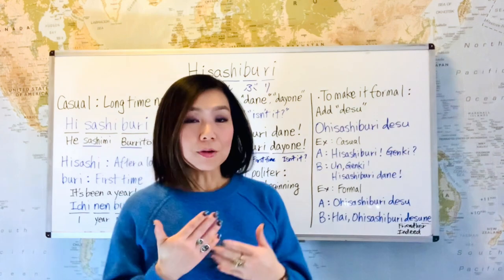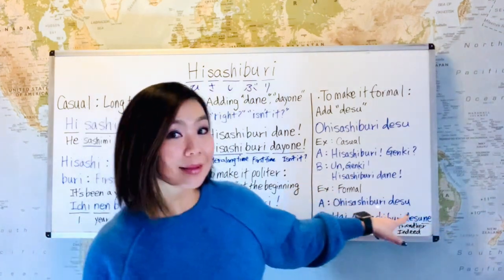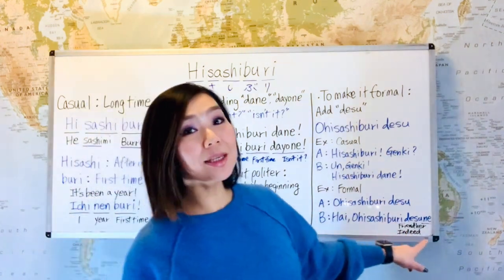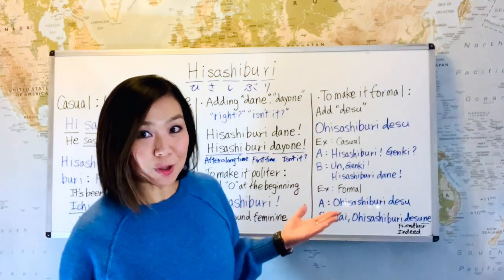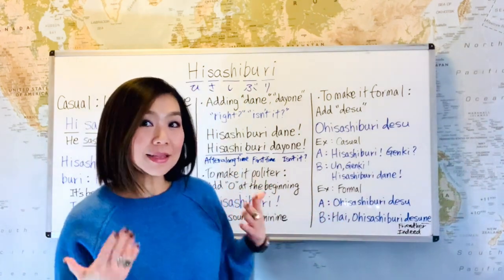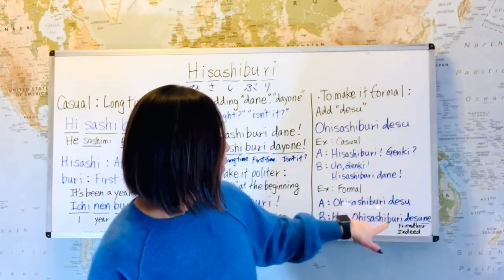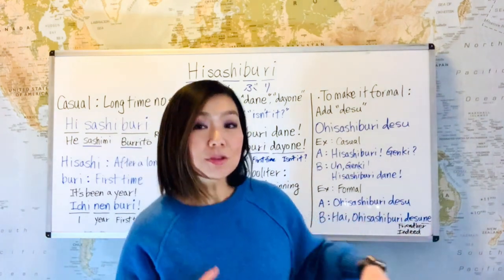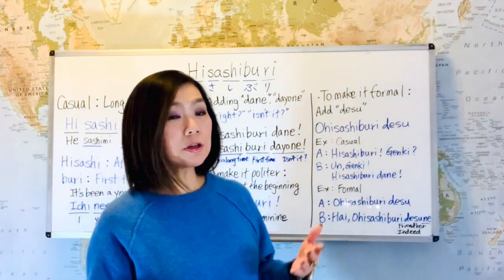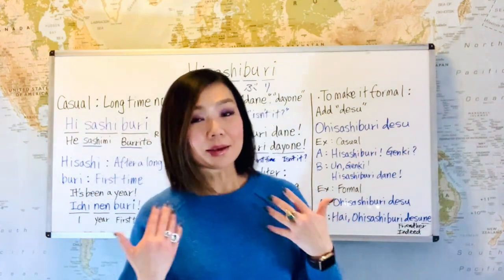Now the formal way — for example, to your clients or your boss. A would say: 'o hisashiburi desu' — remember there's an 'o' at the beginning and 'desu' at the end — that's the polite form. And B would reply: 'hai, o hisashiburi desu ne.' Even though it's not a yes-no question, saying 'hai' sounds nice here and means 'indeed.' Adding 'desu ne' makes it friendlier even in a formal context, giving that 'indeed' feeling while still being formal.